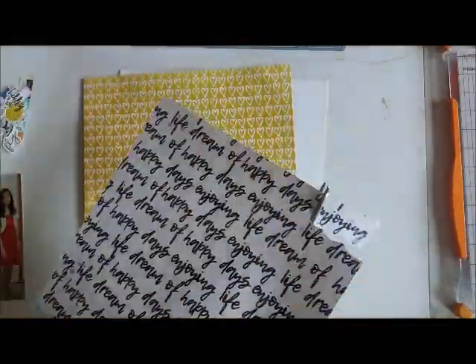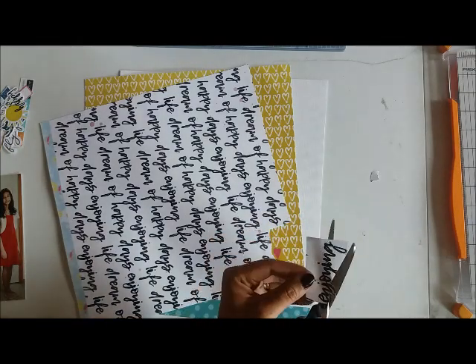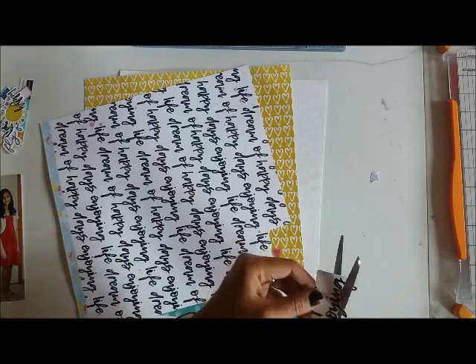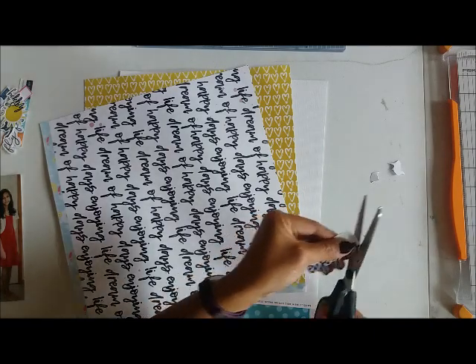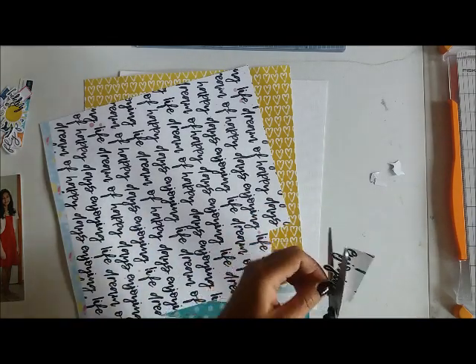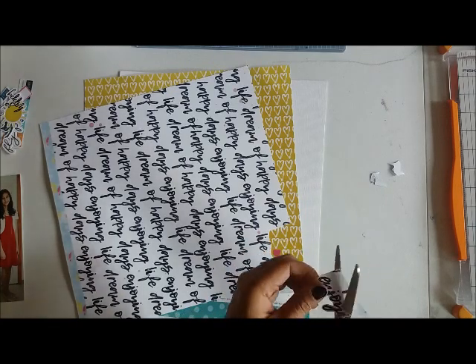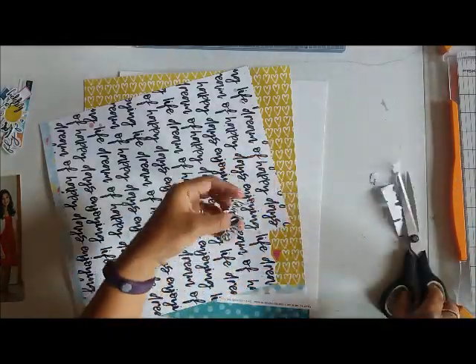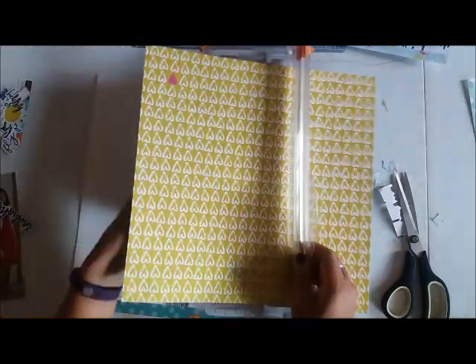The first thing I'm going to do is cut out this 'enjoying' word from the pattern paper. I really like that paper with the script fonts — I think they're really fun. Scripty fonts are really a big trend right now that I like. When you have serif letter stickers, it makes it fun to combine the script and serif fonts together.